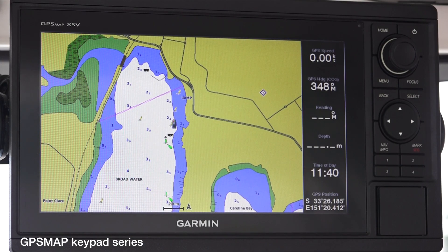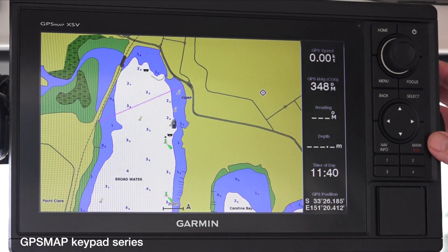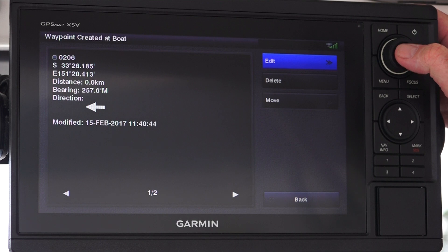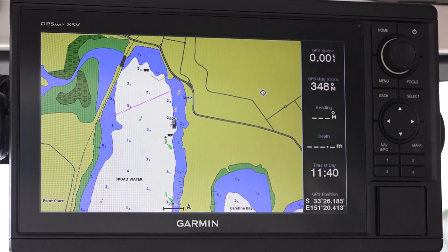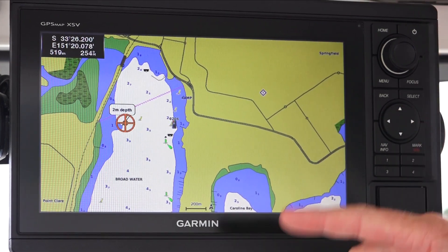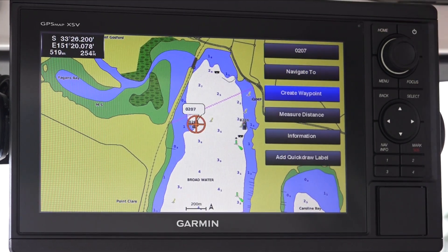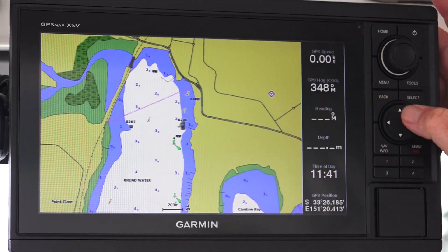It's a similar process to enter waypoints into our GPS Map rotary keyed units. We can use the mark button to mark exactly where we are right now. Again, we can go in and edit the settings as well, or we can use the keypad to move and create a waypoint - press the center of the button, create waypoint, and that's done.